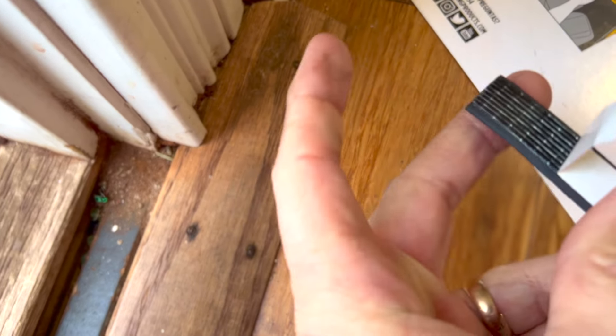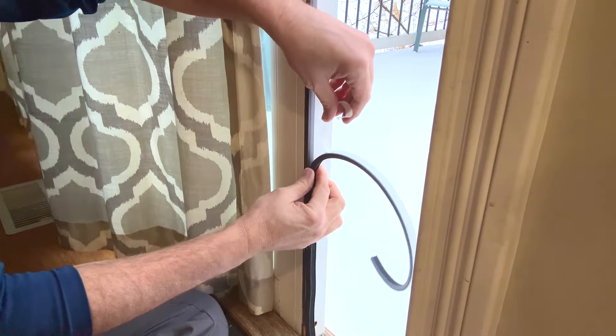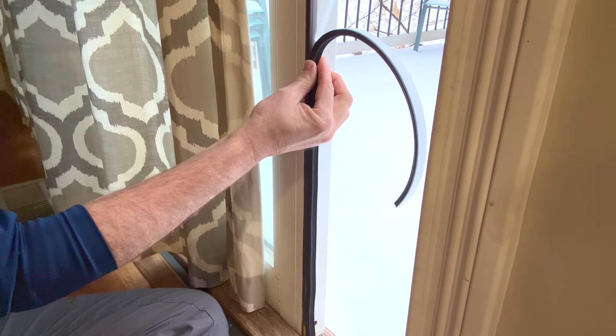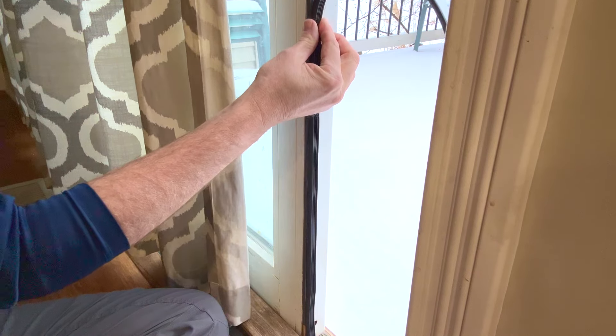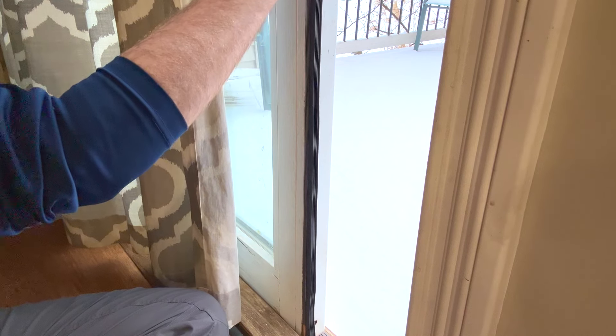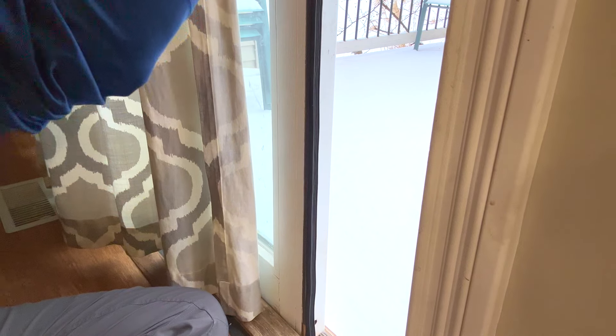This side right here is pretty sticky, so just peel that back. Stick it on the edge — it's got a really nice feel to it, very soft. Peel it off and push it up the door bit by bit. The reason we're putting it on the lower half of the door is that the door is probably not super square in the frame, and that's why it's letting air in on the bottom. So we're just going to try this like so.